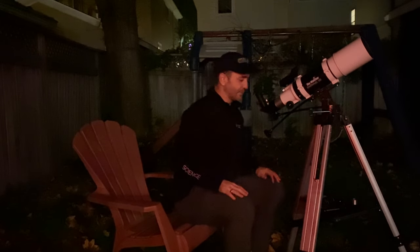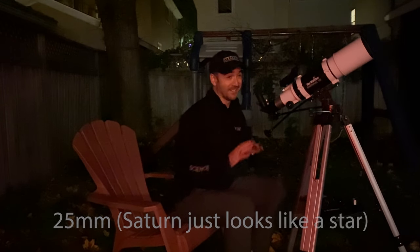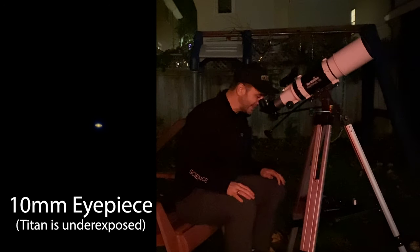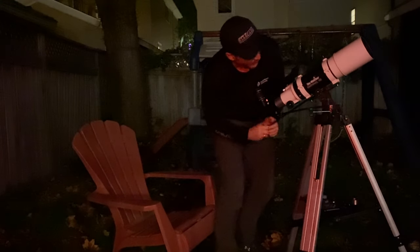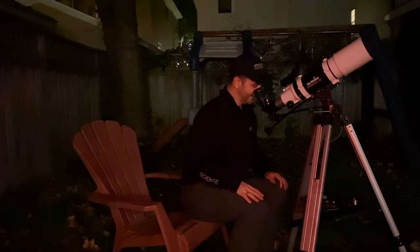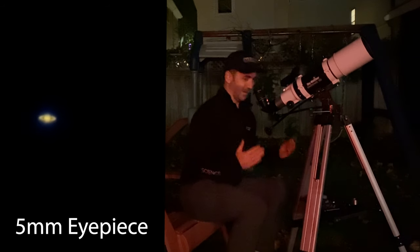Now looking at Saturn with all three eyepieces. Starting with the 25mm at 20x magnification: Saturn is there, but so small you can barely see the rings. Moving to the 10mm, Saturn's rings are clearly visible, as is Saturn's largest moon, Titan. For the 5mm, I ran the slow motion control through its full range of motion so I need to reset that — and finally, with Saturn centered in the eyepiece at high magnification, it's quite a view.